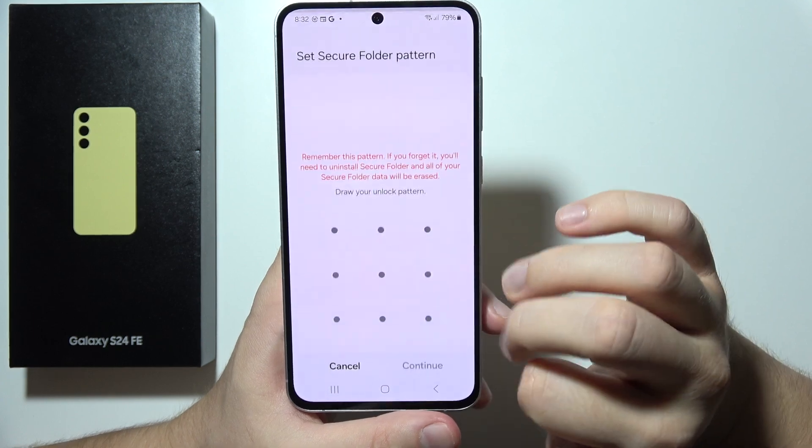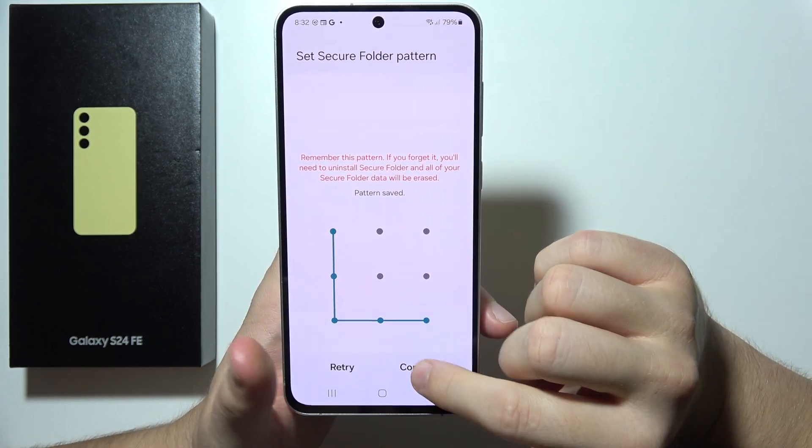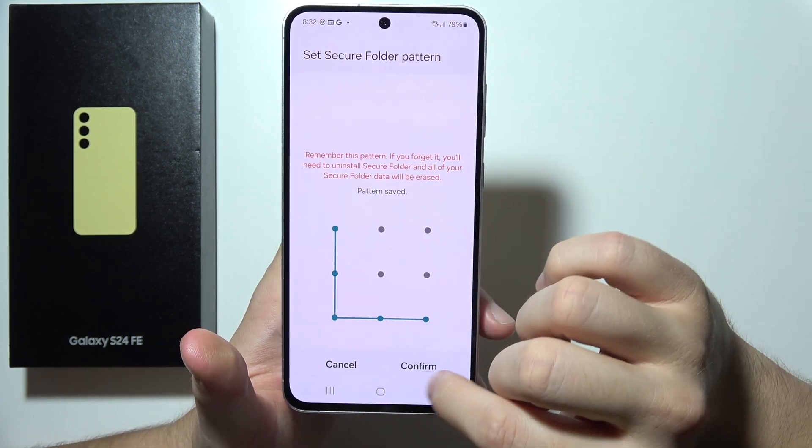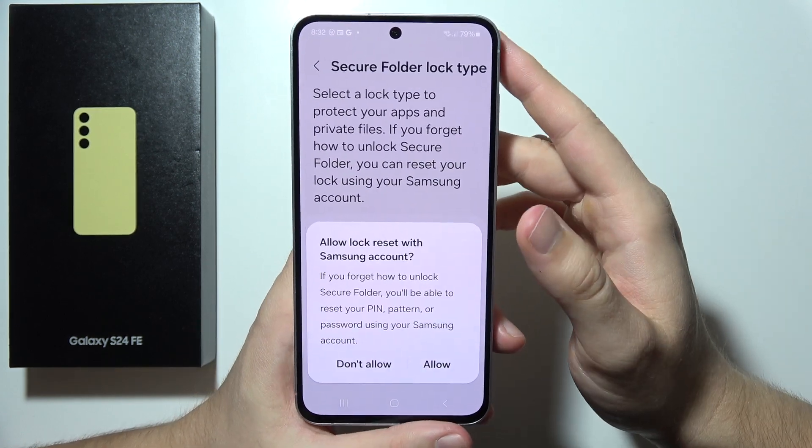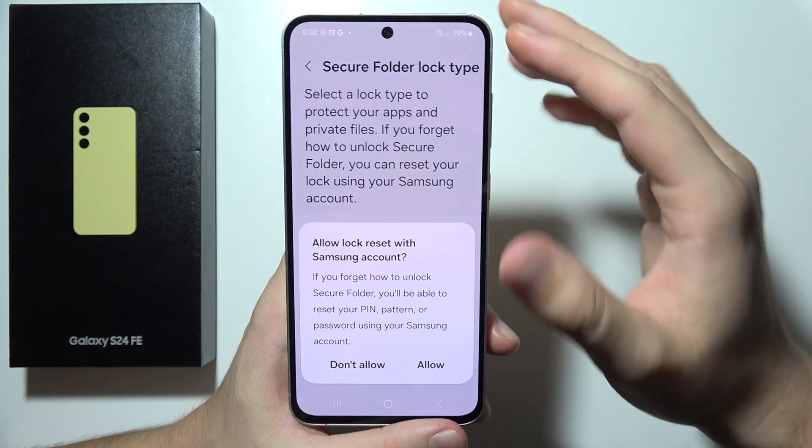I'm going to select the simple PIN option, click Continue, and confirm it one more time. Now just wait a moment.